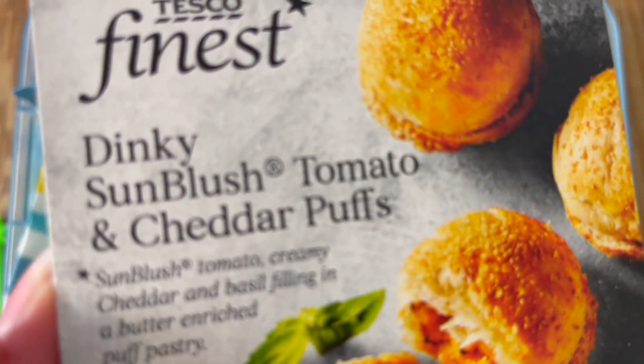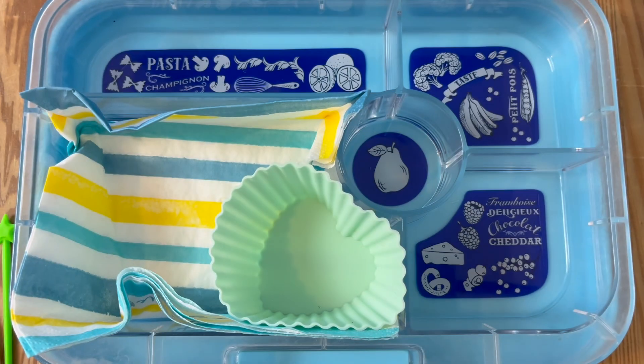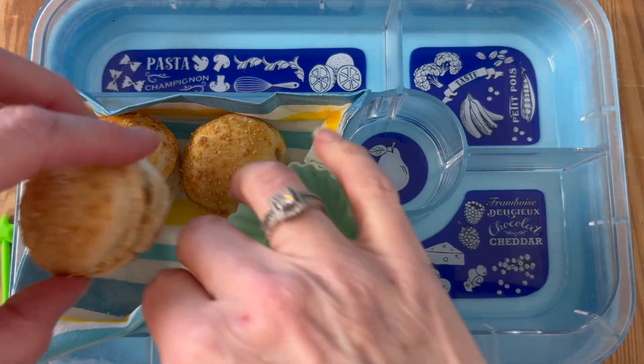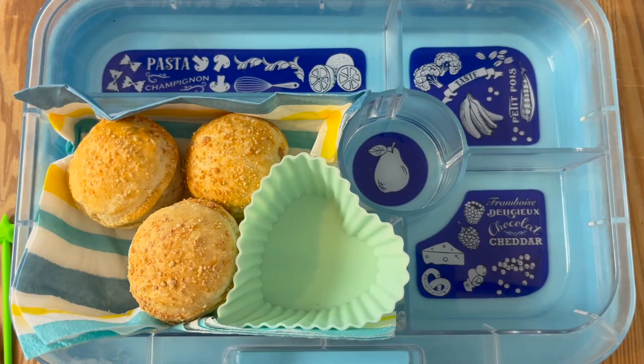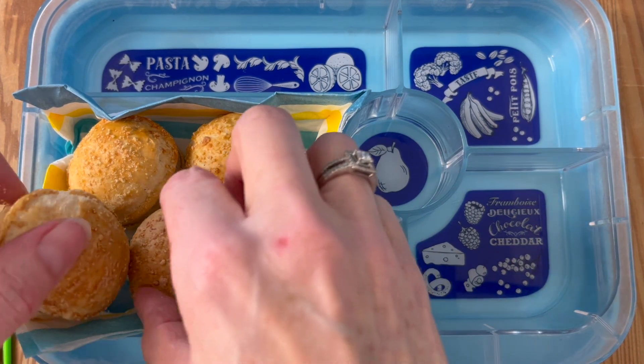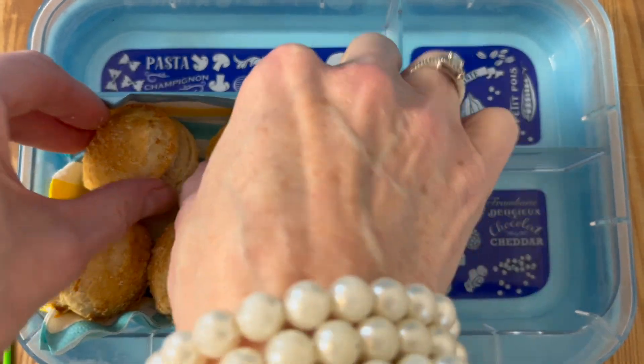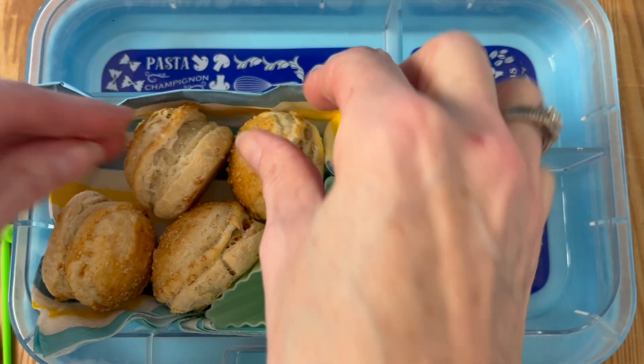We're using these sun blush tomato and cheese puffs which I recently found in my local Tesco. It's just another mini working-from-home or working lunchbox idea this week — you can heat these up or you can eat them cold, just be sure to put in an ice pack to keep it cool and safe until lunchtime.